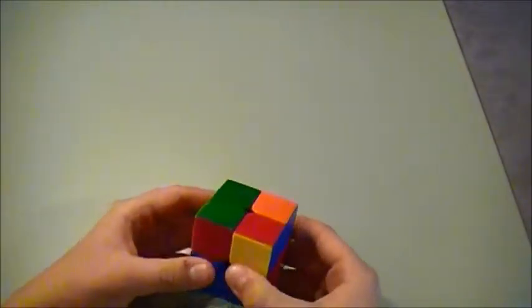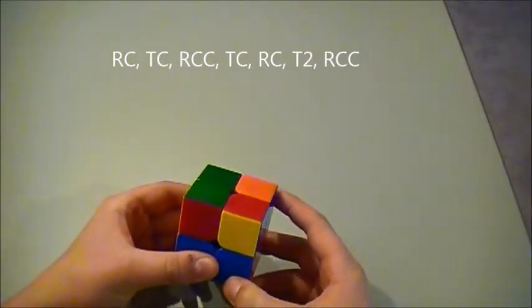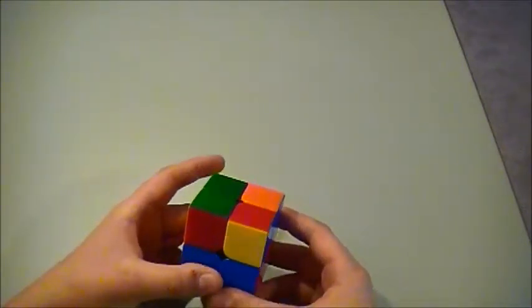So you're going to go: right clockwise, top clockwise, right counterclockwise, top clockwise, right clockwise, top twice, and then right counterclockwise.